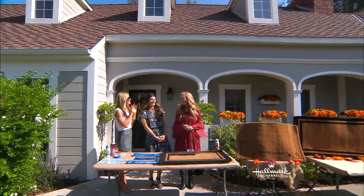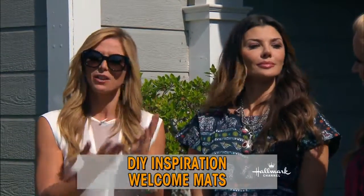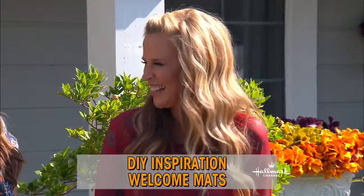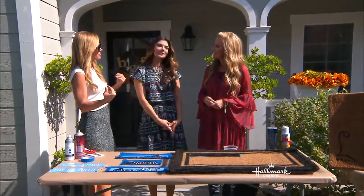Welcome back everybody. Today we're showing a very stylish way to personalize our welcome mats with an inspirational message — all the while with our very inspirational guest, Paige. So why is it so important to make a good first impression with your welcome mat? Because I'm ashamed to tell you I don't even have one.